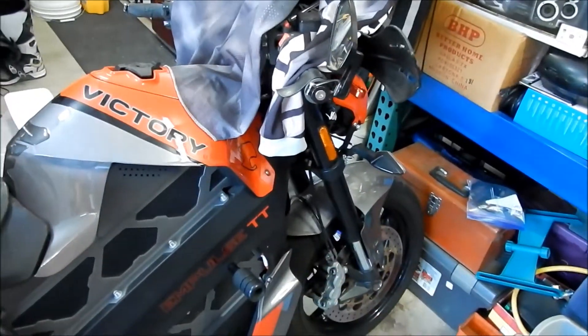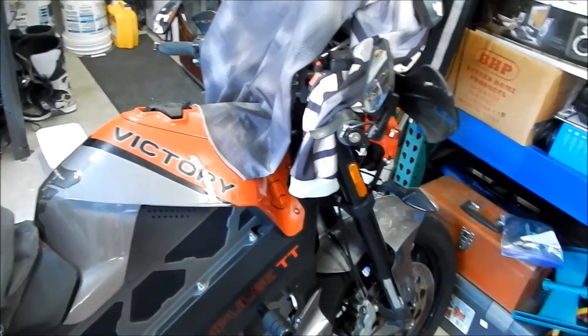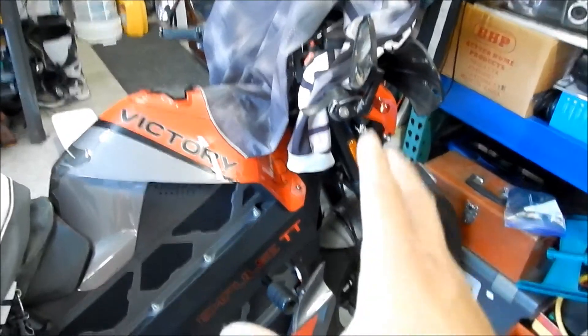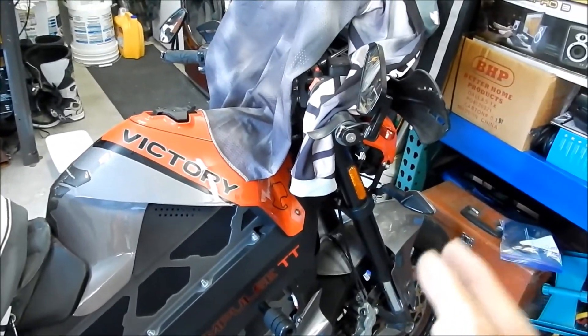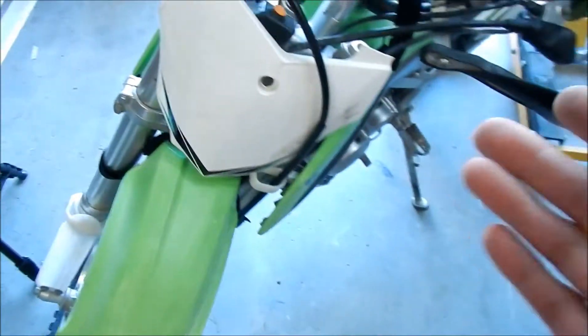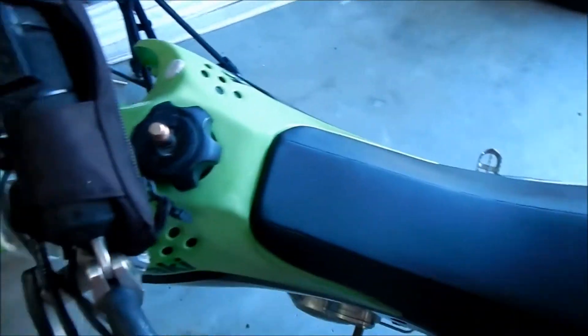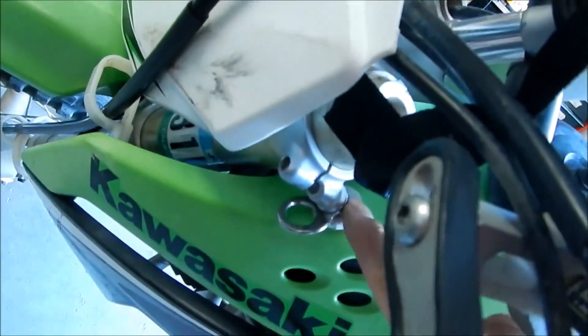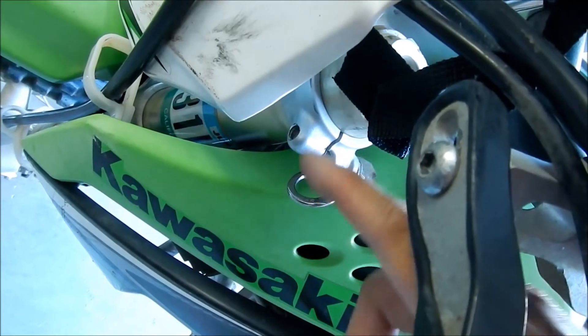I might want to actually try to adjust that on this bike — I wish the handlebars turned a little more. But really, the reason you would want it to stop earlier is so you don't hit something, so your handlebar doesn't hit the gas tank, which is kind of the case here. Nothing else is hitting except for that top clamp right here, and I kind of made it worse when I installed these Canyon Dancer tie-down rings.